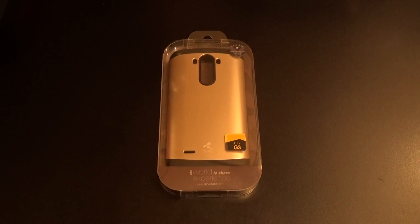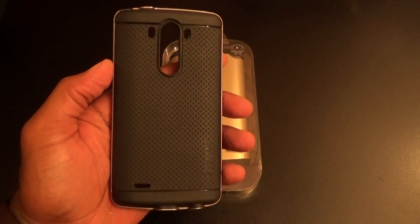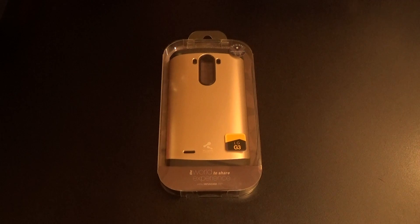You've already seen me do a couple of other cases from Verus, like the Thin Shield, which happens to be one of my favorite cases out right now. So you know I had to check out the rest of their lineup. First up, let me show you the website real quick so you can see where to get it from.